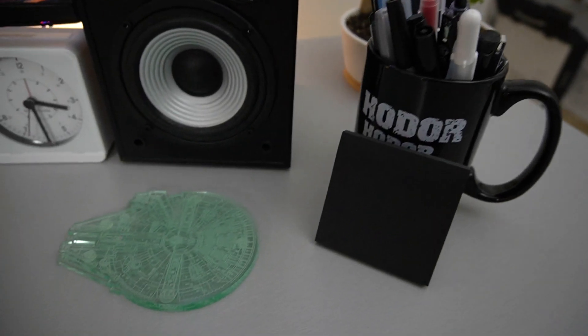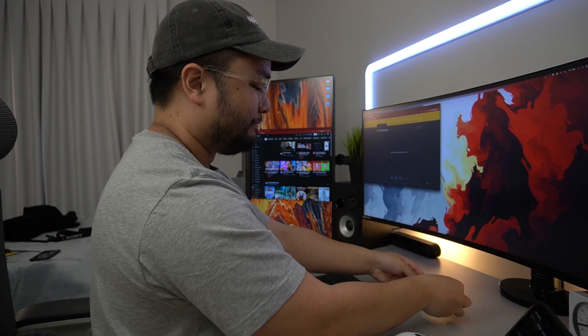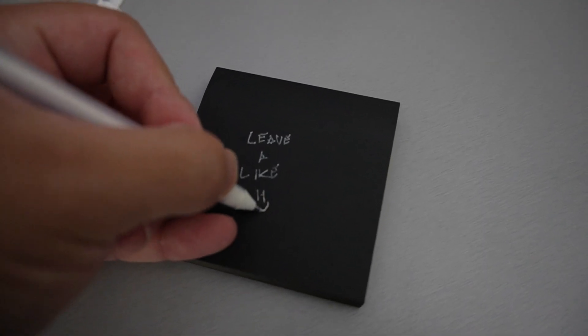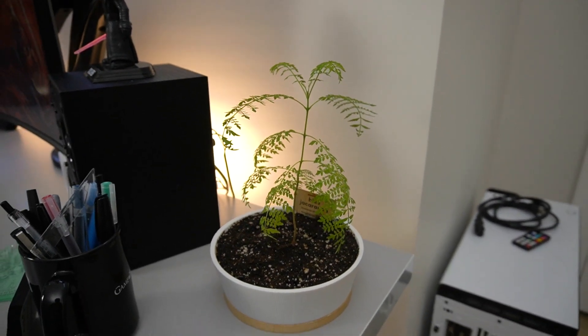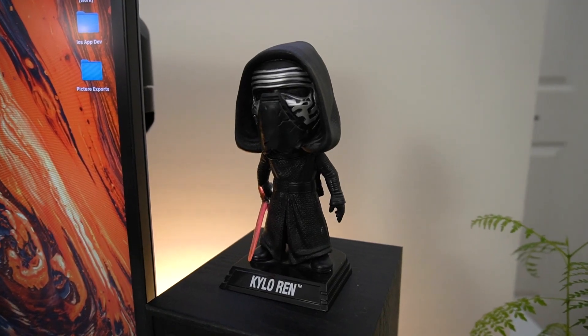On my desk I also have a bunch of little accessories that help with my workflow and the overall aesthetic. I have a marathon clock to tell the time, a mug of pens to hold my pens, and these Star Wars coasters to protect my desk from any beverages I might be drinking. I also have black sticky notes for when I need to write down a quick reminder or quote. And to give my desk a little bit of life, I have a fake plant for some green vibes, as well as a real plant to give me some natural oxygen. And of course, a little Star Wars Funko Pop to give the desk some personality and show off my love for Star Wars.